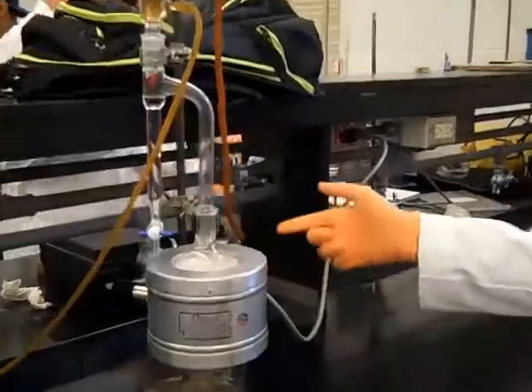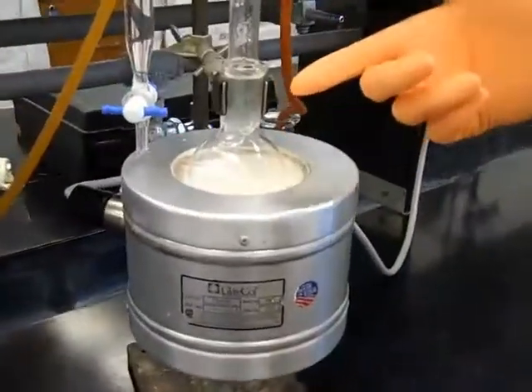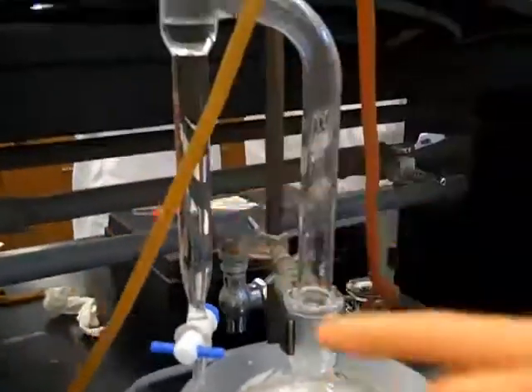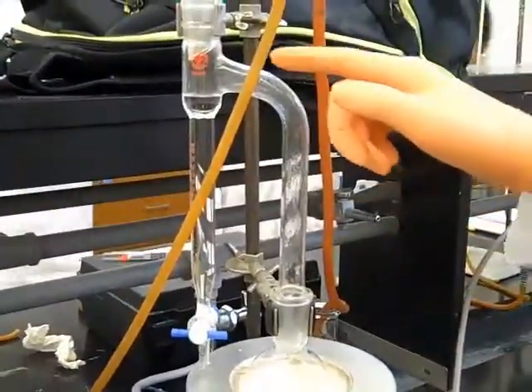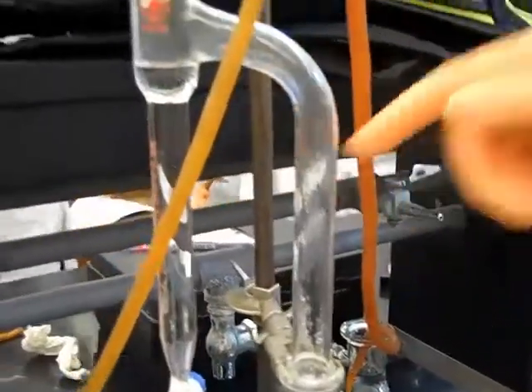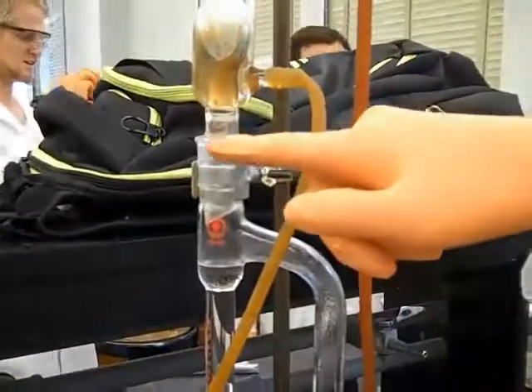Starting off, this is our heating well. This is our pot. This right here, starting right here and ending about right here, is our holdup. As you can see, there's already stuff collecting right there. Then coming up, this is where our distillate will come out right here.